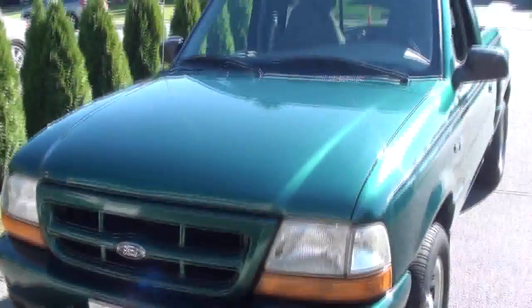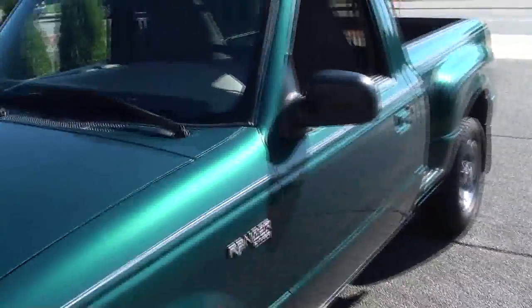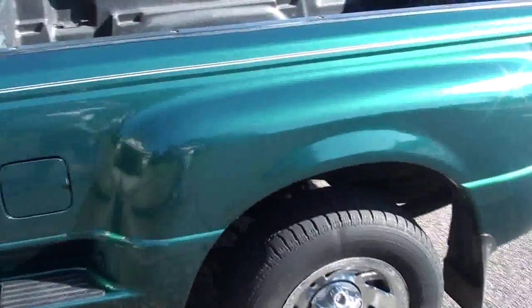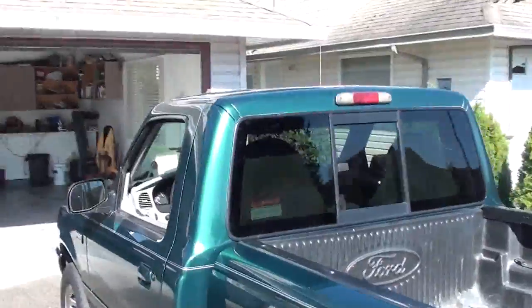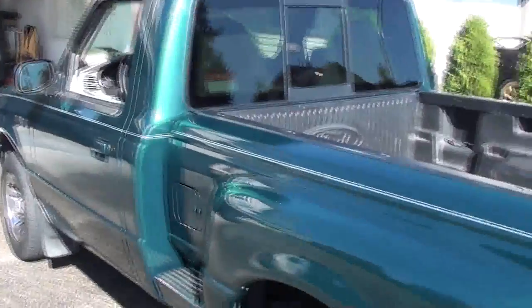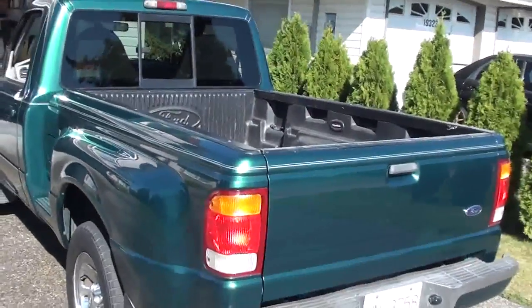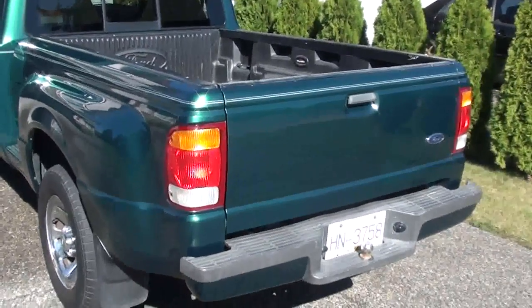The dents are all fixed and a new windshield is in it with new molding around it. If you look at the first video you can see where the damage was — the roof, the box sides, some dents on the cab, but there weren't too many. This was completely stripped apart as the second video shows, and all the attached parts were removed.